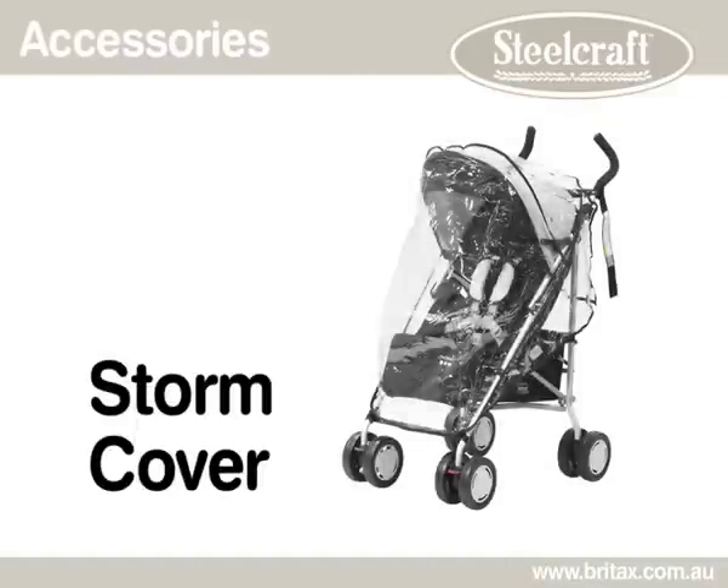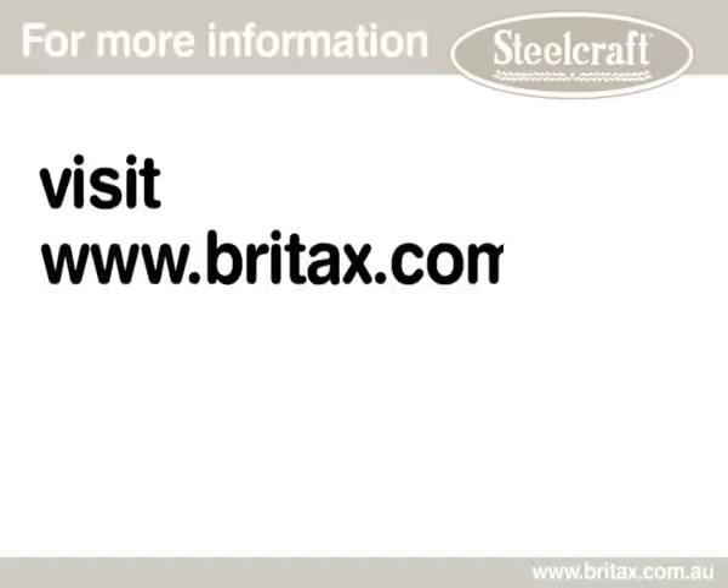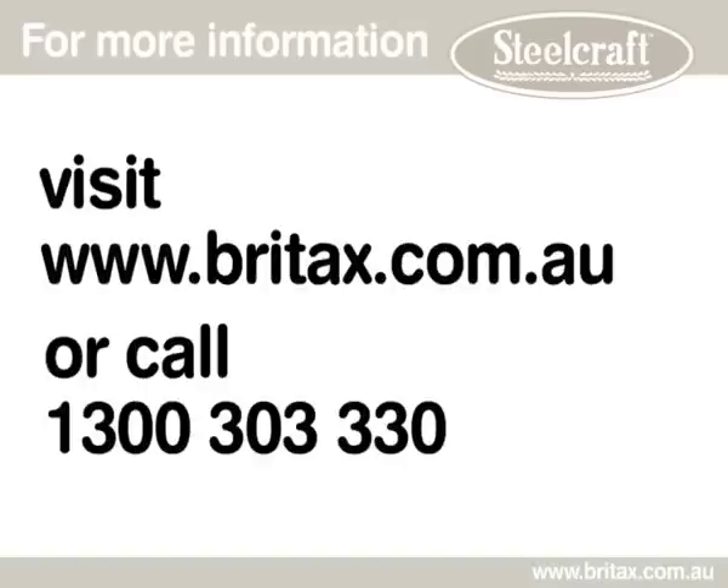The Phoenix includes a full storm cover and is available in red and black. For further information, visit brightax.com.au or contact our customer service team on 1300 303 330.